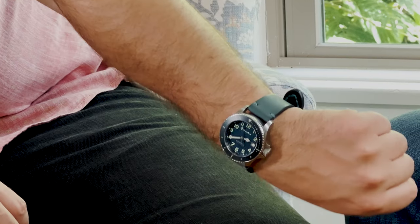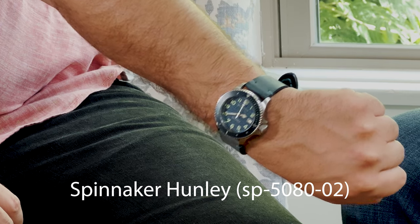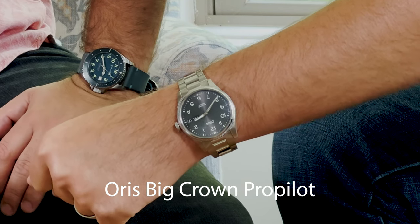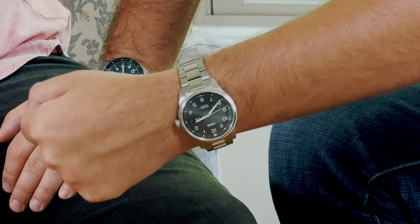What is going on, I'm Andrew and I'm Carvis. What are you wearing today? I've got a Spinnaker Hunley SB5080-2 — cool watch, automatic with the Japanese movement, fantastic. And I'm wearing the Oris Big Crown ProPilot. We did a video on that actually, our first video, so if you haven't checked that out yet, be sure to go watch that.